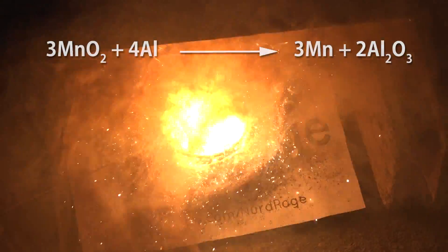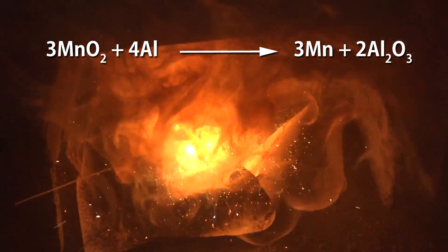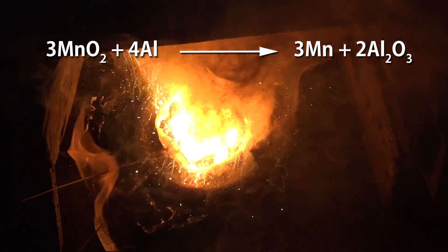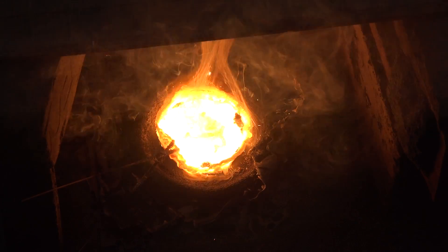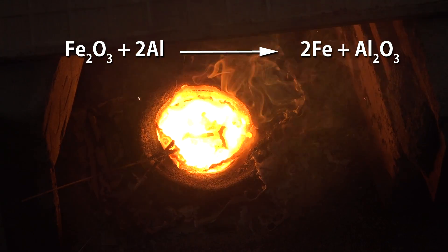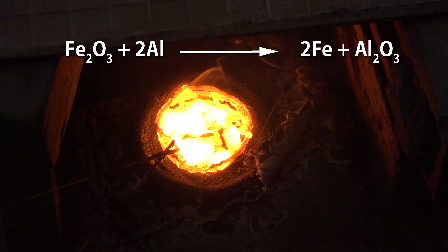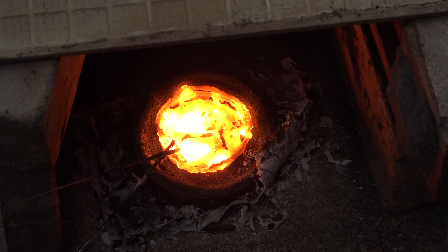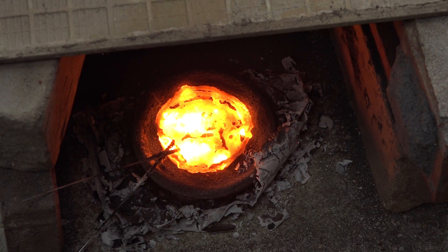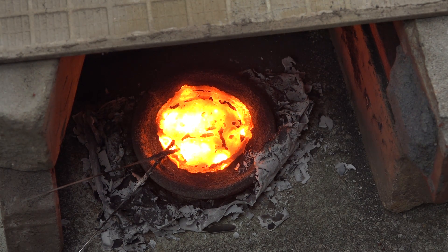Manganese dioxide reacts with aluminum metal to form manganese metal and aluminum oxide. Interestingly, there is more oxygen per manganese atom in manganese dioxide than there is in ferric oxide used in the more common iron-based thermite. The result is that for manganese dioxide, if you follow correct stoichiometry, you generate less manganese metal for the same amount of aluminum metal used, in the slag produced.